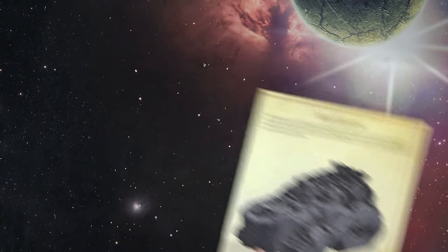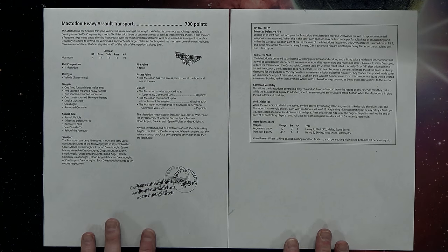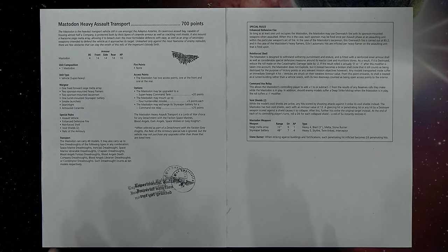Here are the rules — 700 points, two pages' worth. Forge World now has a downloads tab on the product page so you can find the rules right there. It's 700 points, Ballistic Skill 4. Armor values are 14/14/14 rear 10 — pretty massive. It has a fixed forward siege melta array, two sponson-mounted heavy flamers, lascannons, the Sky Reaper battery, smoke launchers, searchlight, armored ceramite. It's a super heavy vehicle and also an assault vehicle with enhanced defensive fire.